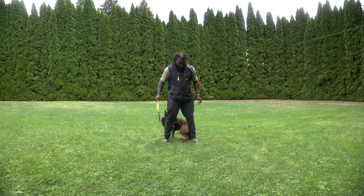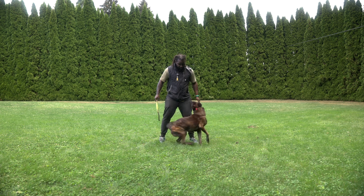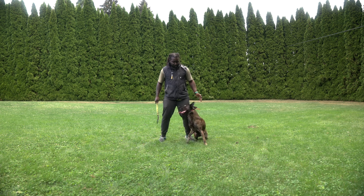I aspire to be one of those trainers. I want to learn how to use the e-collar in a way that increases clarity and reduces conflict. And I think I've found the tool to help me do that: Martin Systems Canine Remote.